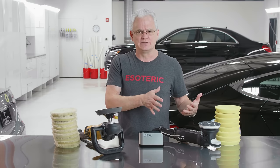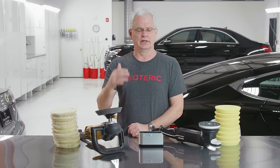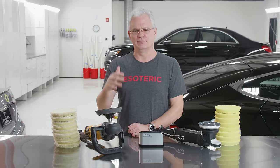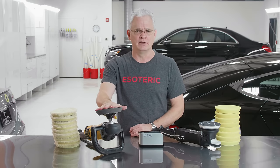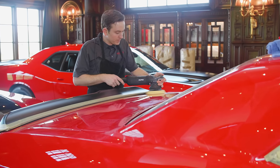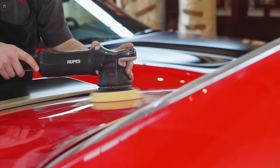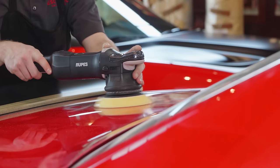Go back in time — really, everybody was using a rotary to do paint correction: going in, polishing out paint, getting rid of defects, getting rid of sanding marks, so on and so forth. Rotary was really the only thing on the block. The DA had been around for a while, but most people were using it maybe for sanding or applying a sealant or a wax or something — not really for paint correction.